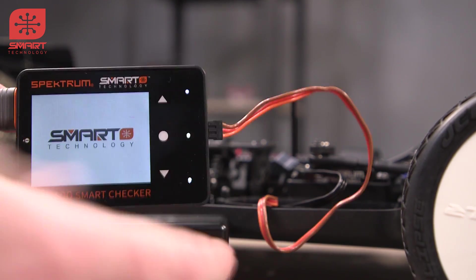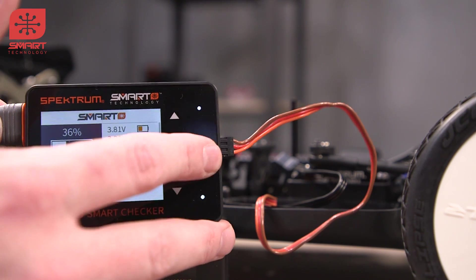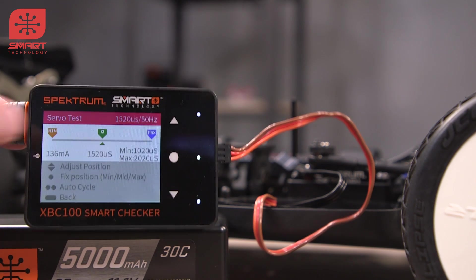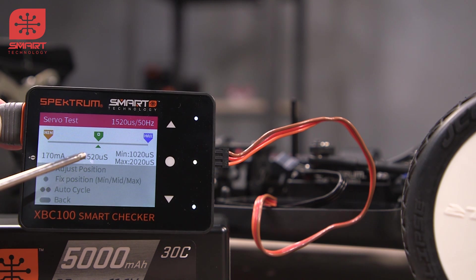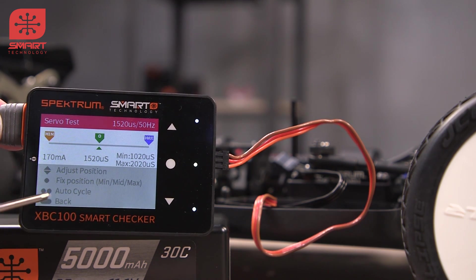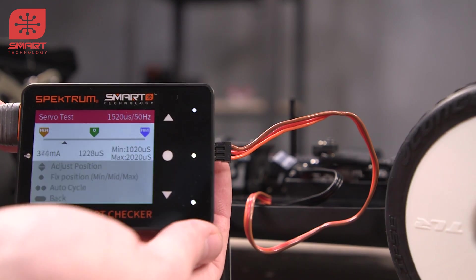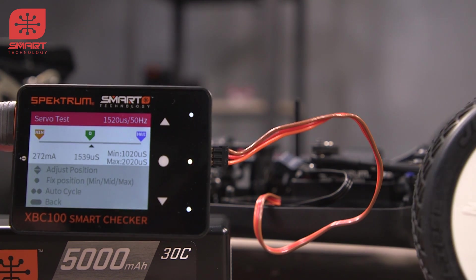Go ahead and plug in my smart checker here. It'll power on and tell us our battery voltage. We'll tap the menu button and go down to servo test. Here's the servo test menu. You can see that we have amperage here, pulse position here, min and max pulse positions, and a couple of little how-to-use icons. If we wanted to auto cycle, you double tap, and as you can tell my wheels are going back and forth.